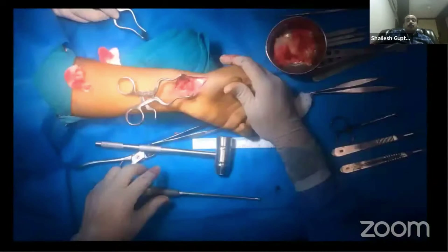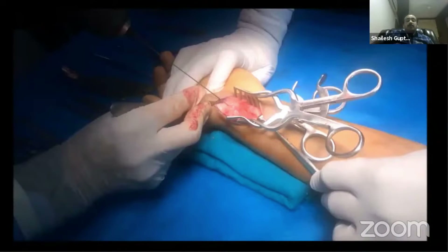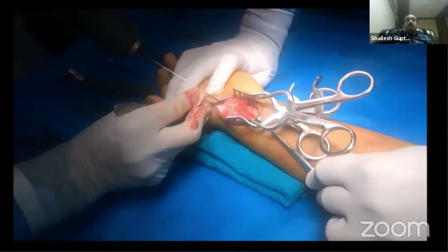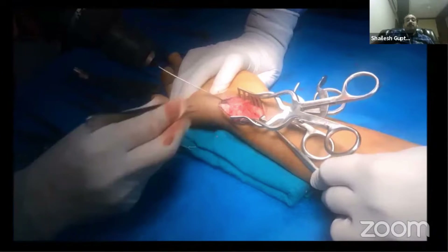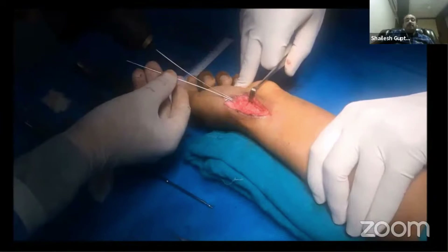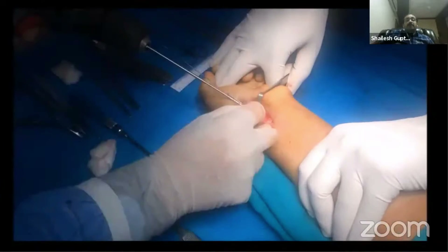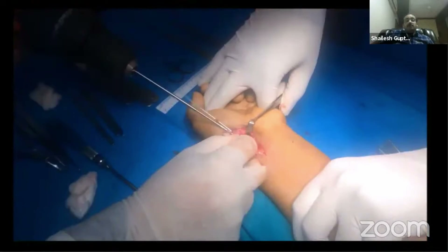Put a guide wire from the distal pole of the scaphoid in a central location towards the proximal pole. Once the adequate central position of the guide wire is confirmed, put another guide wire as a derotation guide wire, which can also be used as an additional K-wire to remain in place for a few more months.